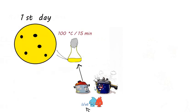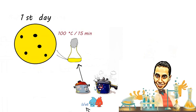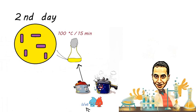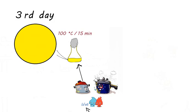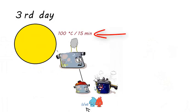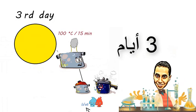بعد ما حضرت البيئة الغذائية بتاعت المايكروبات، لازم تعقمها قبل الاستخدام وتخليها خالية تماما من المايكروبات. لو كبرنا جزء من البيئة دي هنلاقيها مليانة خلايا خضرية وجراثيم — ده شكلها قبل التعقيم. لو عرضت الفلاسك لـ 100 درجة مئوي لمدة ربع ساعة في الحلة العادية، هتلاقي الخلايا الخضرية كلها ماتت، لكن الجراثيم ما تأثرتش. فلو تركت البيئة الغذائية في الفلاسك 24 ساعة، الجراثيم تتحول إلى خلايا خضرية، ثم تعرضها تاني لـ 100 درجة ربع ساعة فتموت. الطريقة دي بتستمر 3 أيام.